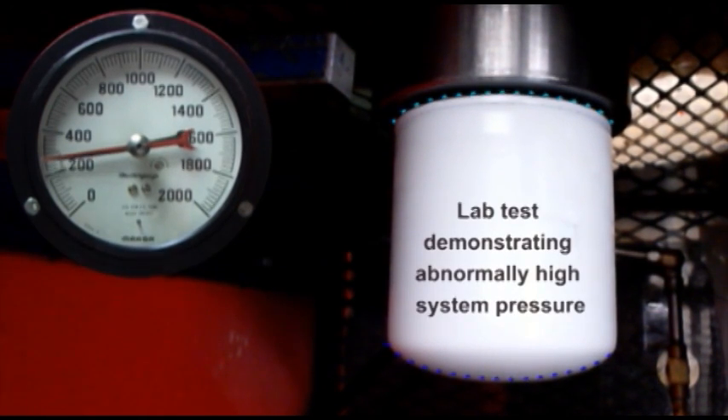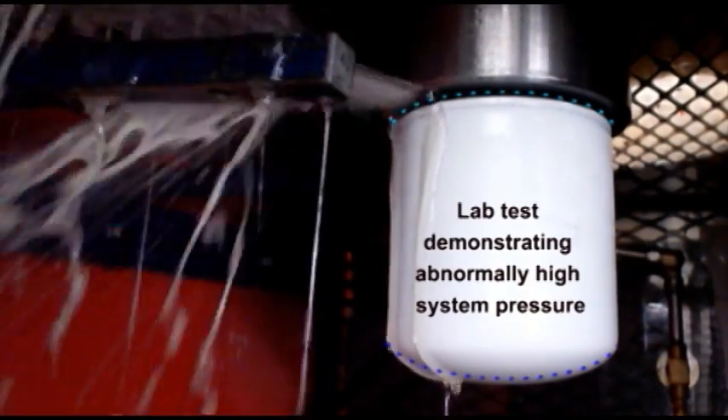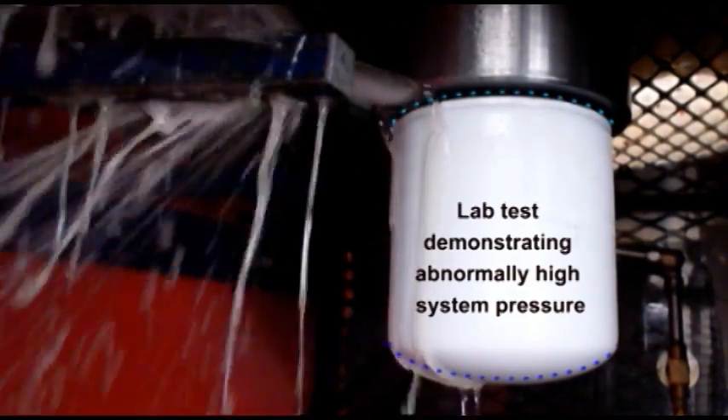As our closing illustration, we want to show you some things that can go wrong with a liquid filter when pressure in the hydraulic circuit goes far above normal. This may happen because of a fault in the system, such as a faulty pressure regulating valve. Note the domed appearance of this filter canister — a sure telltale sign that this filter is under abnormally great pressure.